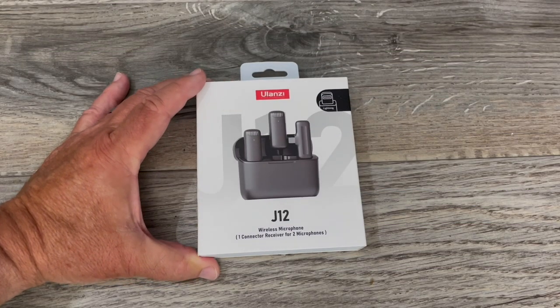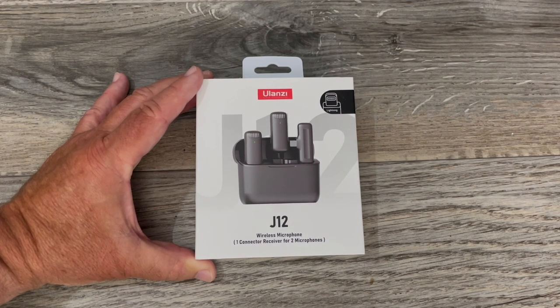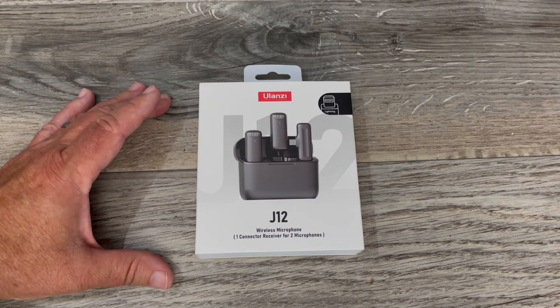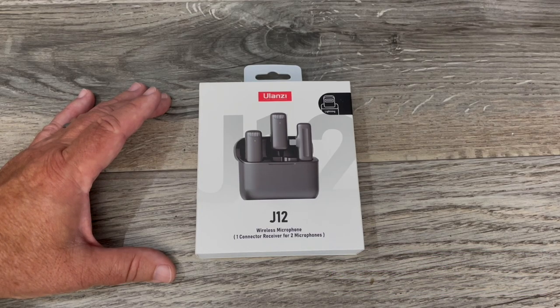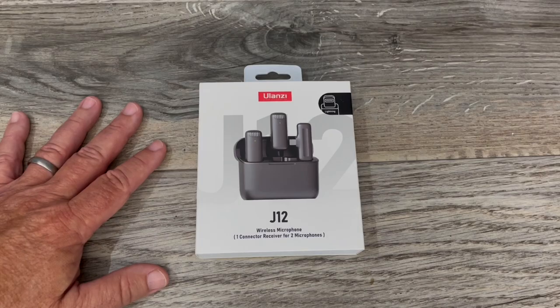Welcome to the Vaportrail channel. I'm Tony. This is what we're looking at today from Ulanzi — I think I'm saying it right either way. This is called the J12. It's a wireless microphone, and if you're doing vlogging, content creation, or anything like that and you want to use your phone, there aren't a lot of good choices out there. I've bought an adapter to use with my $600 wireless Sennheiser microphones, but even that is cumbersome, especially if you're trying to be portable.